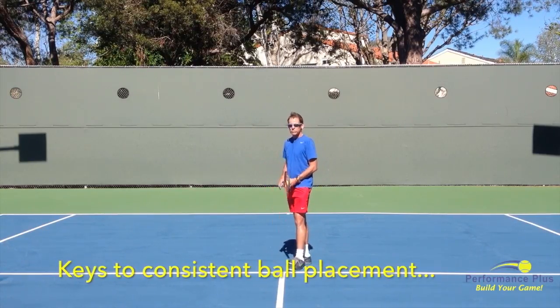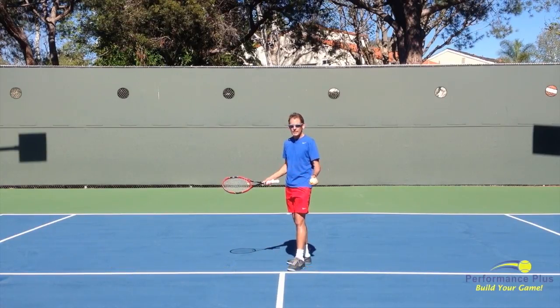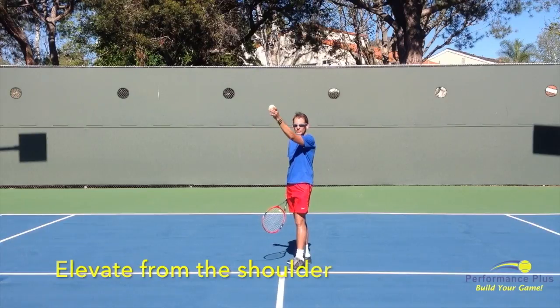What are the keys to placing the ball consistently? We already know from existing instruction that we're not going to flip the wrist, we're not going to move the elbow — we're going to elevate from the shoulder.